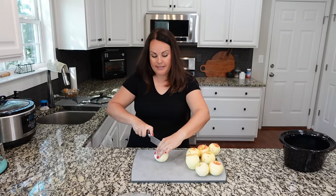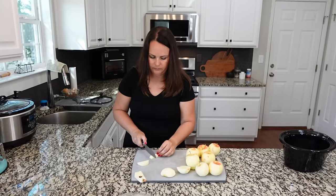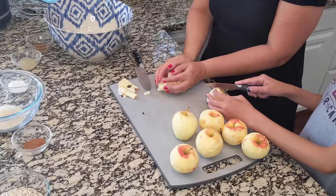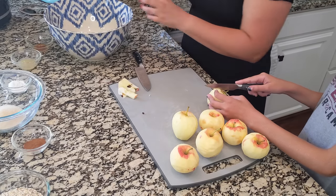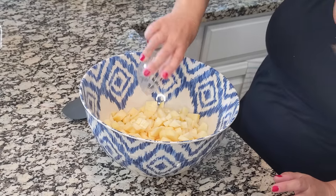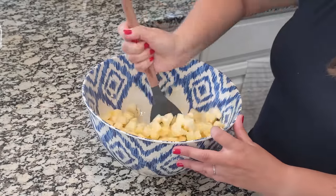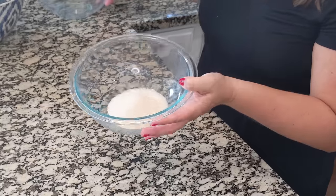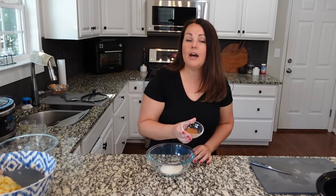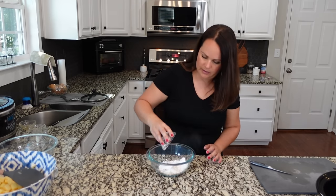Now that the apples are peeled, we'll cut them and dice them up. I usually just cut around the center and discard the core, then place them into a bowl for mixing. For the apples we're going to add two tablespoons of lemon juice and a teaspoon of vanilla extract, then toss the apples in that mixture. For the cornstarch mixture, I have one-third cup of sugar with about a half teaspoon each of nutmeg and cinnamon, and then a tablespoon of tapioca powder — but you can use cornstarch. Mix all of that together and set aside.